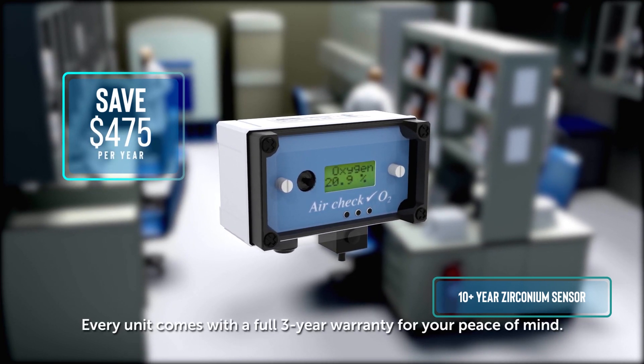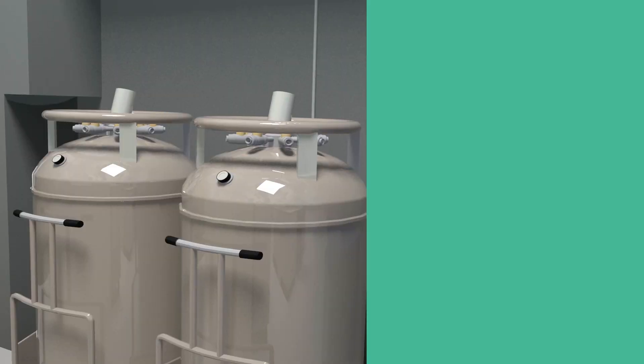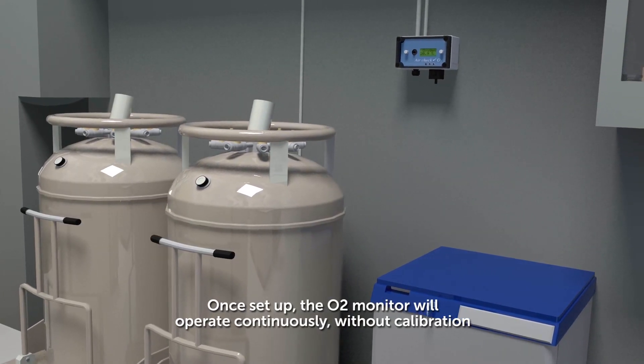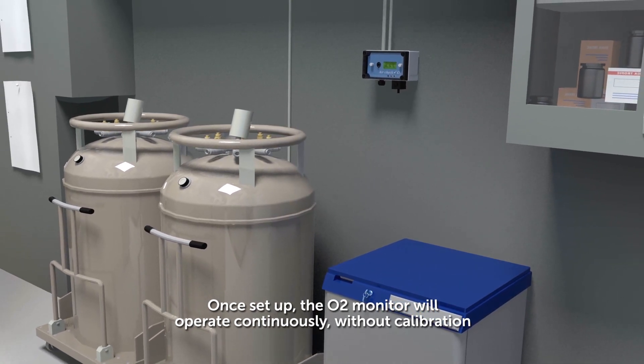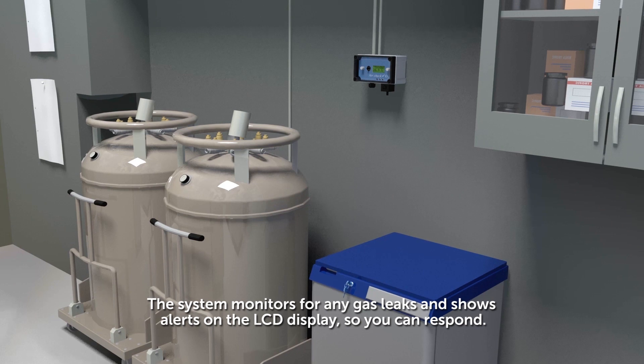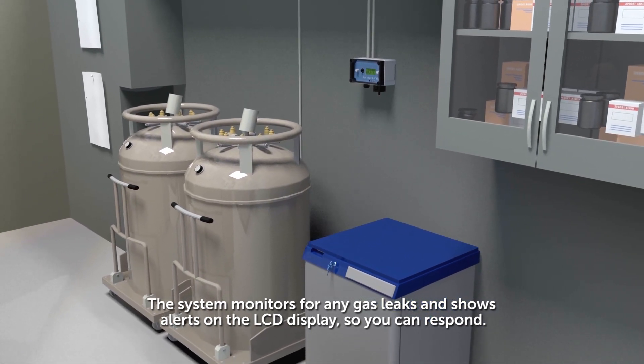Every unit comes with a full three-year warranty for your peace of mind. Once set up, the O2 monitor will operate continuously without calibration. The system monitors for any gas leaks and shows alerts on the LCD display so you can respond.